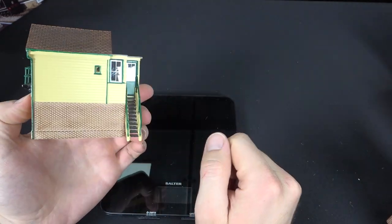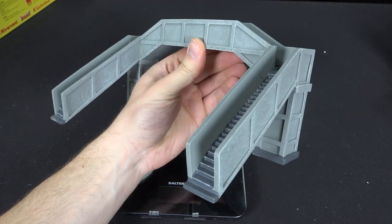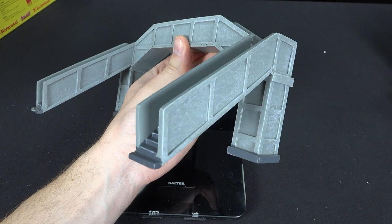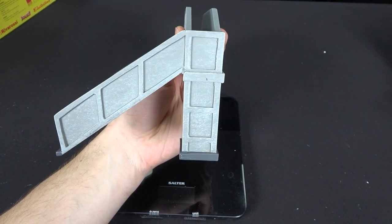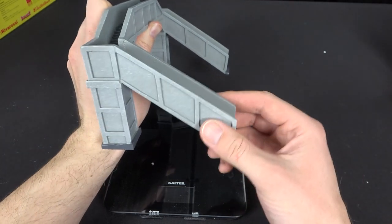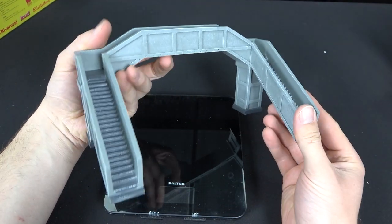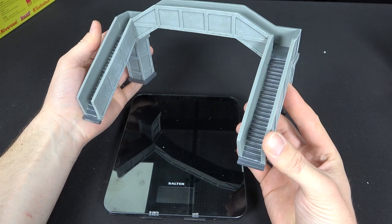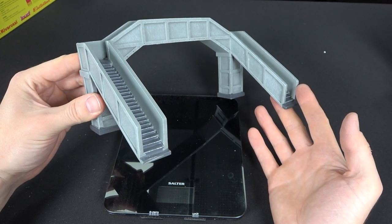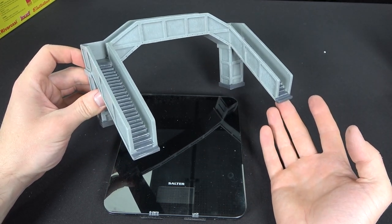Speaking of which, let's take a look at the footbridge next. This is the Southeastern Railway-inspired cast concrete footbridge — very minimalist. It's sort of that era where economy structures are starting to come into place. This is a cast structure, so we're probably looking around the 1920s, 1930s, 1940s-ish.